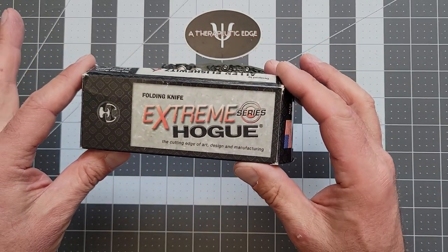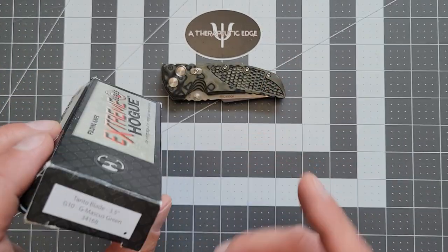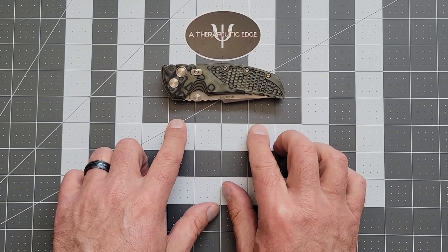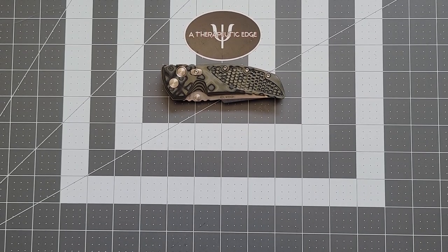This is the Hogue Extreme Series folding knife. But really, what this is, is a very early generation of the EX-01. Now, this is a fantastic pocket knife. I've held a bunch of them. I haven't owned one, although I do have a fair amount of Hogue knives.